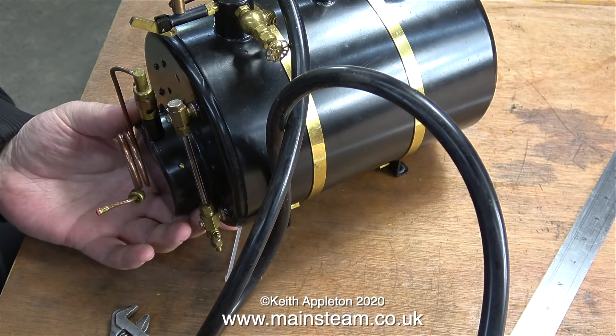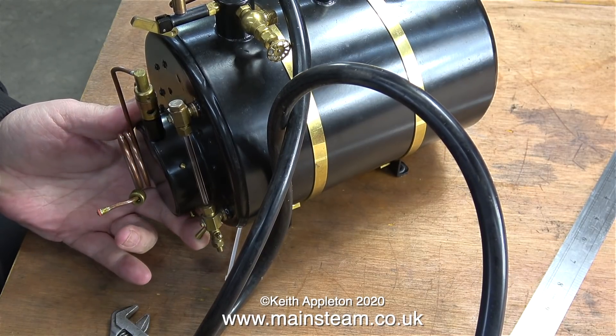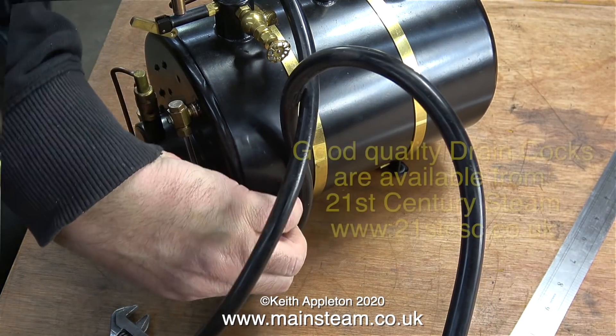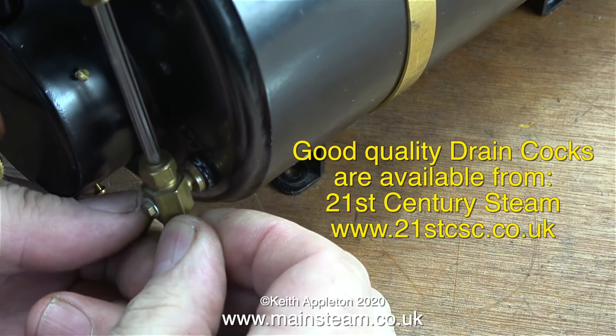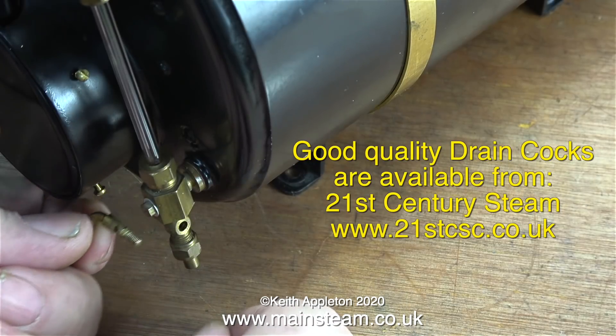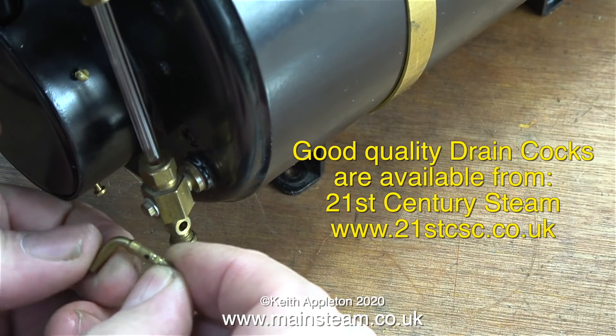Oh no — not yet another dribbling draincock. Yes, unfortunately this one leaks. In fact the only draincocks that I've found that do not leak are the ones from a company called 21st Century Steam, but I can't use one of those in this application because the threads on them are too small for this fitting.